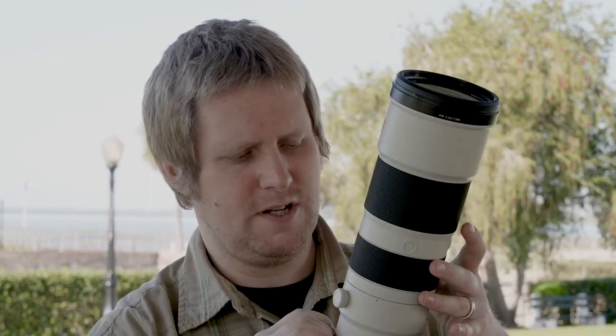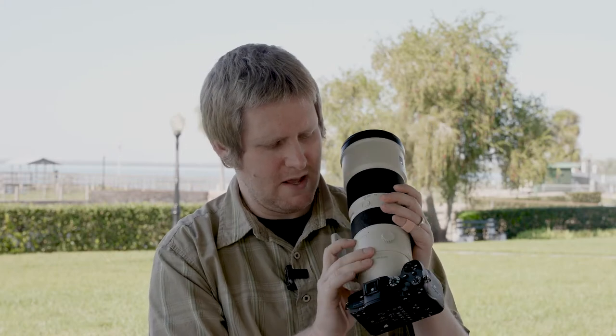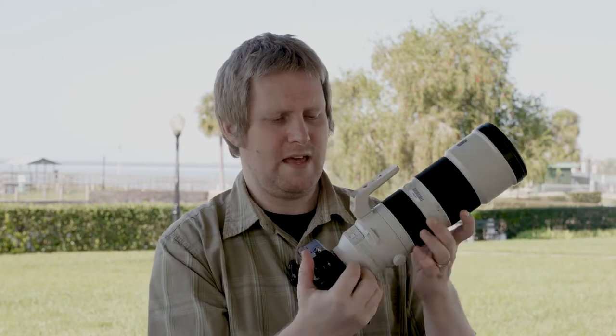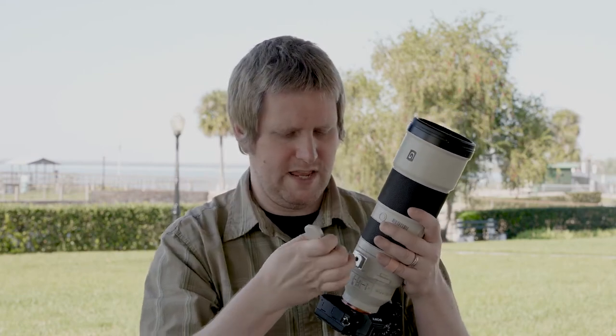The zoom ring is nice and large with a really grippy rubber texture on it. The focal ring, not quite as large, gives it that distinction between the two, but still nice and grippy. We've got a rotating tripod collar with a nice big dial to lock it in. It's also got markings to line up every 90 degrees, and you can remove the foot if you're not keen on that.